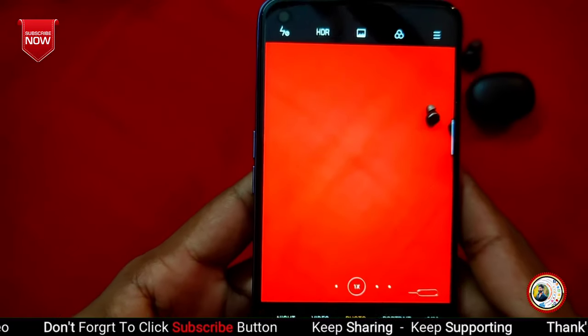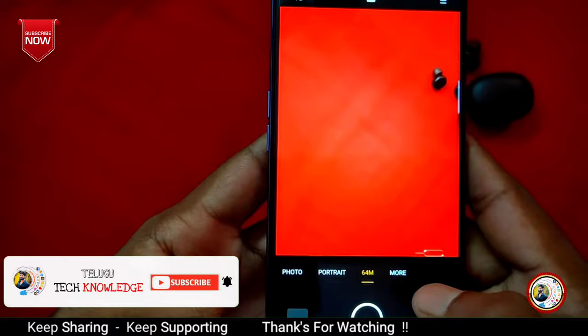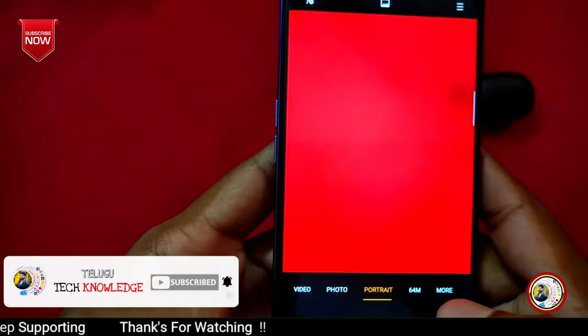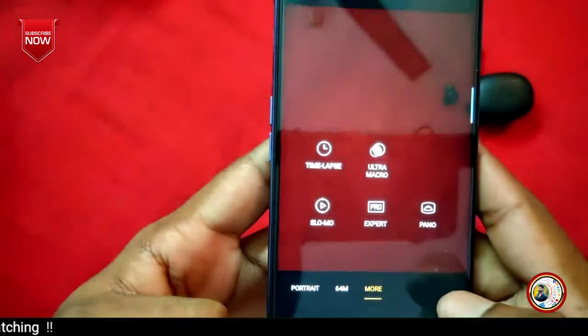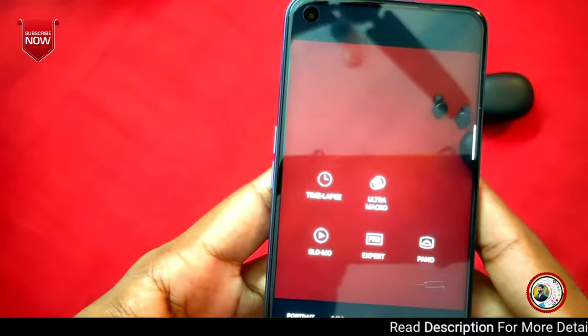Next we want to select photo mode. We can also select portrait mode. We can select the 64MP high-resolution mode and create photos in that format. We can also switch between the different shooting modes available in the camera app.